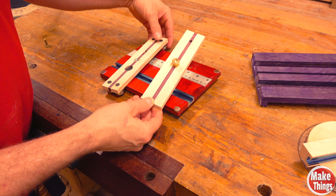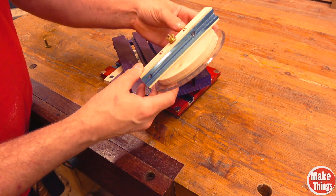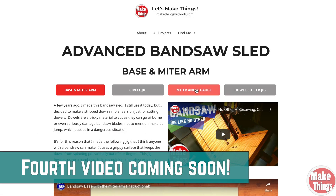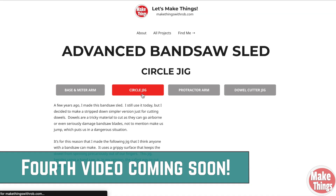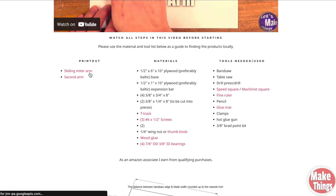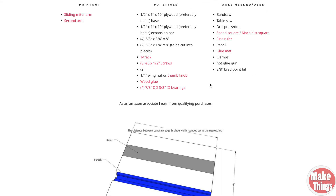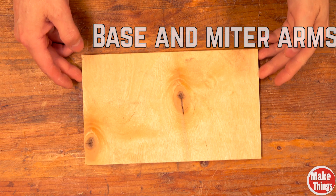Now that I've shown you what this does, let me give you a quick rundown on how to make each part. Keep in mind that I have three videos that go into much more depth, which you can access on my website for free along with step-by-step instructions. There are PDF files you can download and I have material and tool lists so you know what you're getting yourself into. We'll start off with the base.